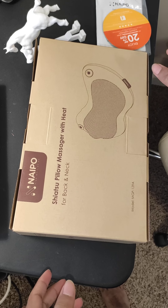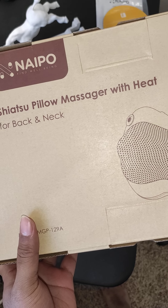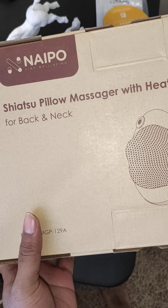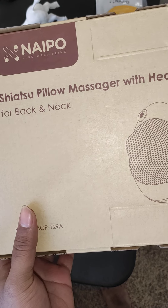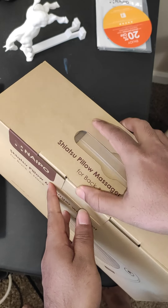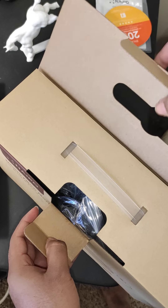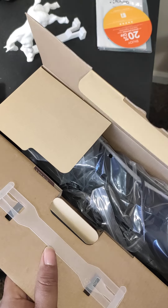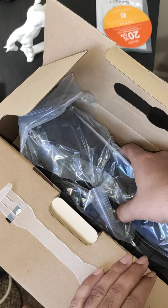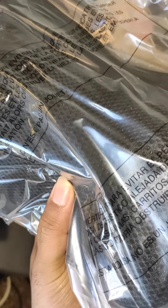Hi guys, today we will unbox the Naipu Shiatsu pillow massager with heat, for back and neck. Let's go to unbox it — it has a nice box and good packaging, and there's the pillow box.